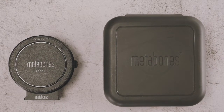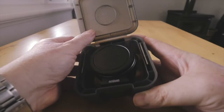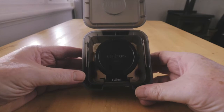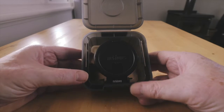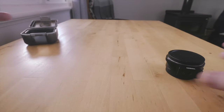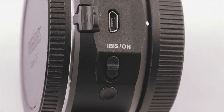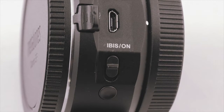The adapter comes in a nice hard plastic case with two Allen keys for removing the attached Arca Swiss tripod mount and carrying out adjustments. The adapter feels well made with a metal body, and both mounts are chromium-plated brass for long life. There's a rubber gasket on the Sony mount side to prevent dust and moisture ingress, and the adapter is lined with black flocking to prevent internal reflections. On the left-hand side are the lens release button, a USB port, an IBIS on/off switch, and a customizable button like those found on Sony G and GM lenses.